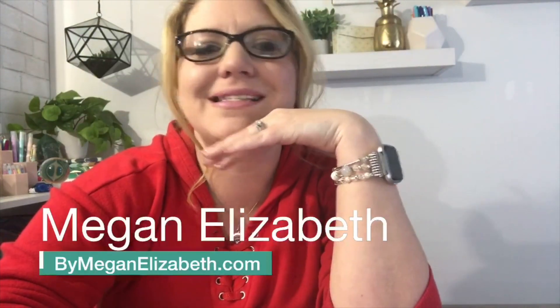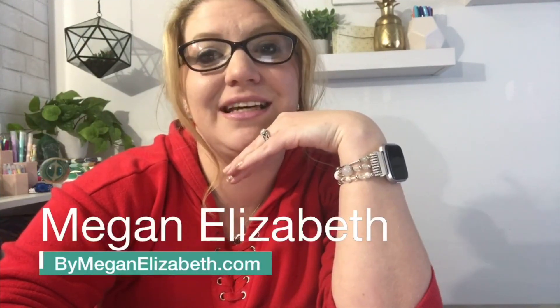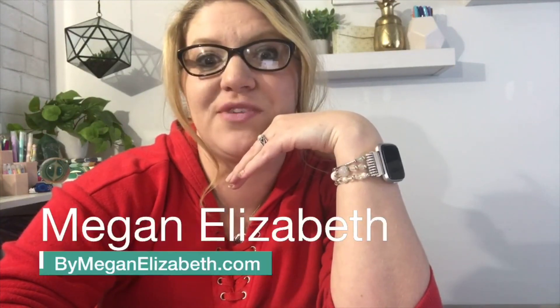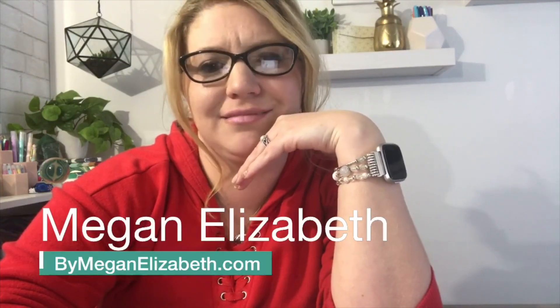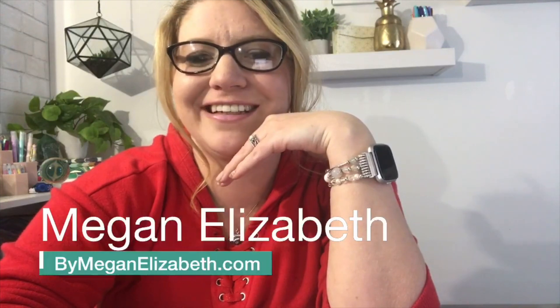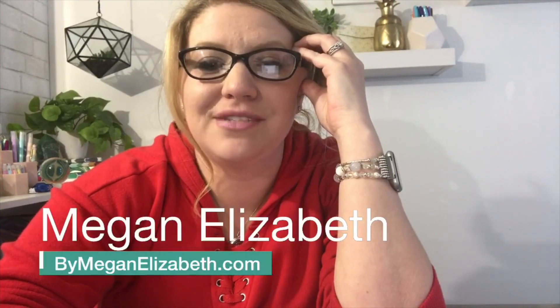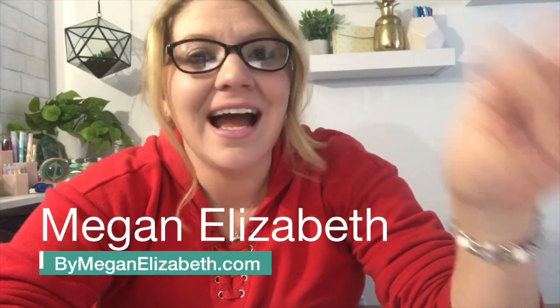As you're jumping on please say hello, let me know you're here. If you could comment, like, or share, that helps Facebook get the word out that we are live and it's a really nice way to help us here at bymeganelizabeth and Above Review Studio. I wanted to come live today to give you guys an inside look at something I just ordered and I'm really excited about.